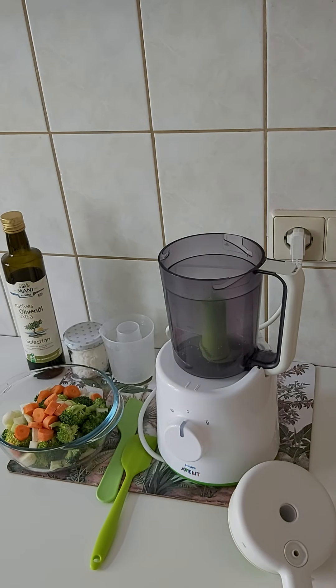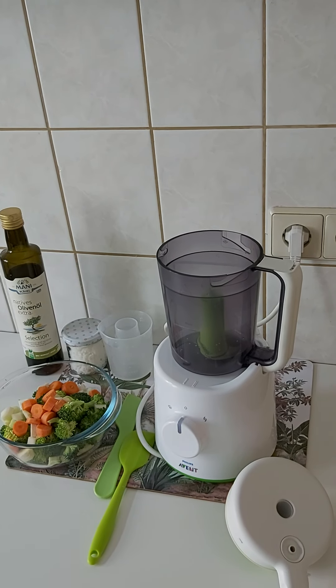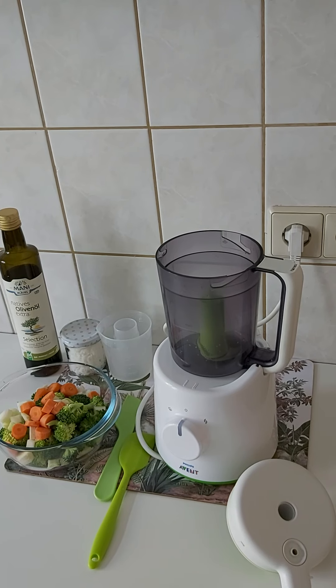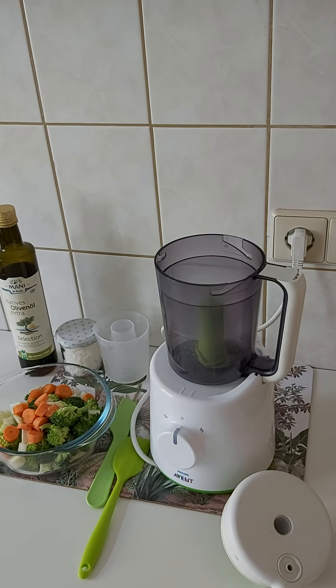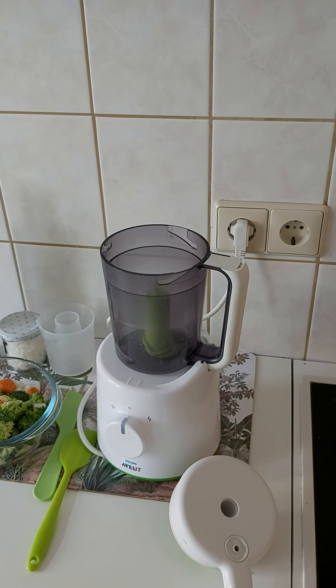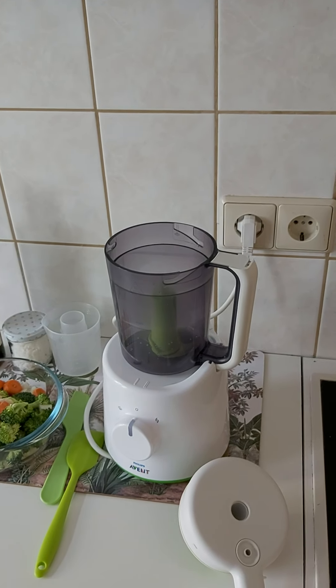Hello, in this video I'll be talking about the Philips Avent 2-in-1 baby food processor and I'll try to help you decide whether you need this or not, because you probably already have everything that you need to prepare meals for your baby in your kitchen.